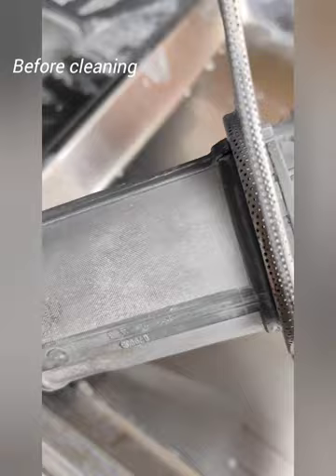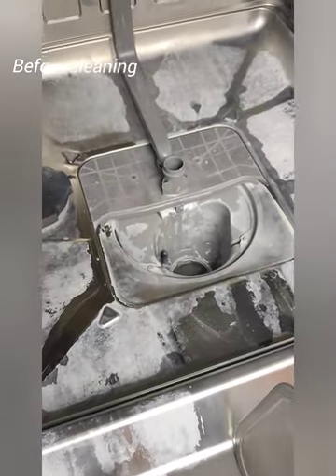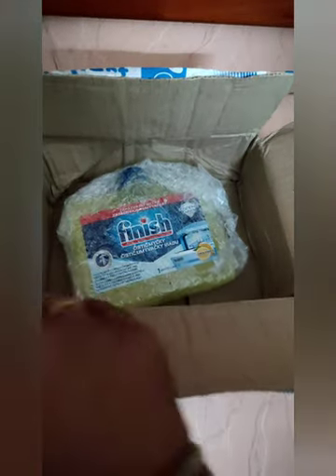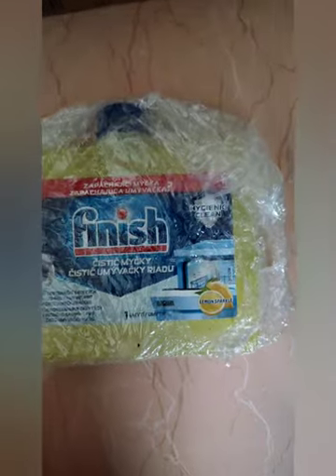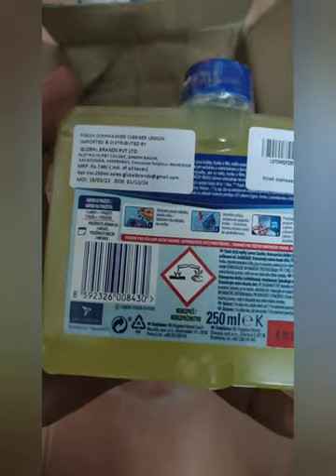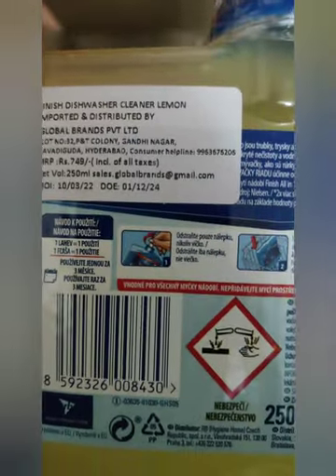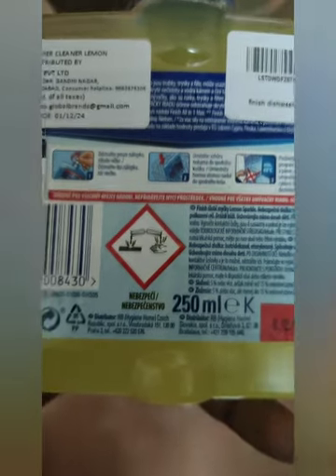I will try the filter — I don't know how to use the filter, but you can clean it. Now I have the product. If you look at the language instructions, I will verify there is a language because there is already a product. I will tell you the instructions. There is a lemon flavor and there is a sticker on it.